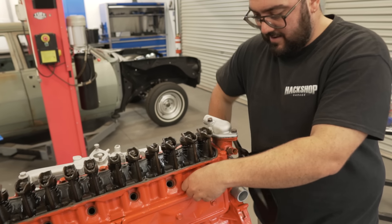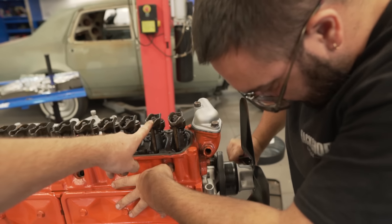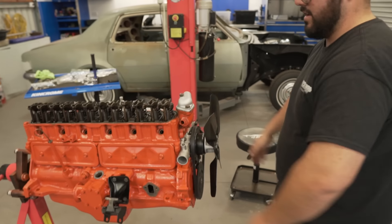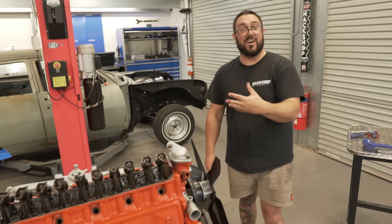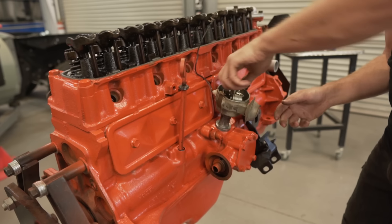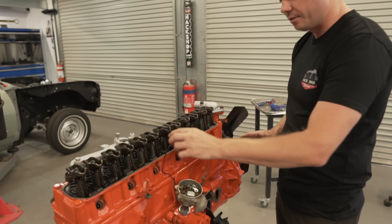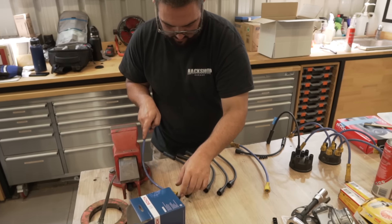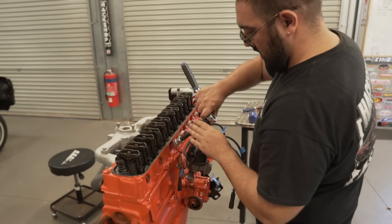So we're sorting out our compression stroke right now. Intake - bang, should be it. We've always got this wrong, but we'll find out this time. If it doesn't fire, we'll stop, turn it 180 and figure it out. Just leave the dizzy loose. Now we know we're on number one, so as long as nobody touches that, we're on one. We've gapped the plugs to 0.85 - set them to around standard - so we'll see how they go.